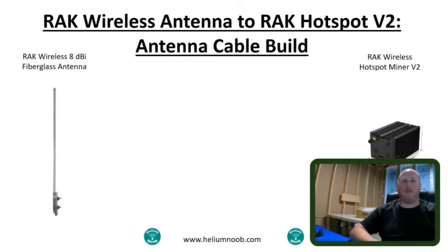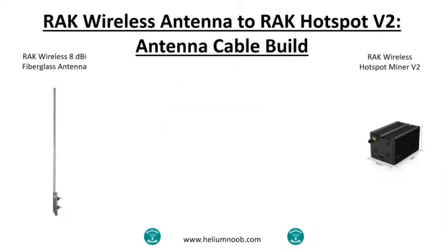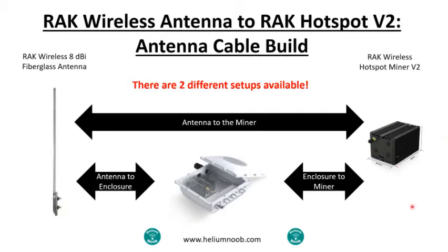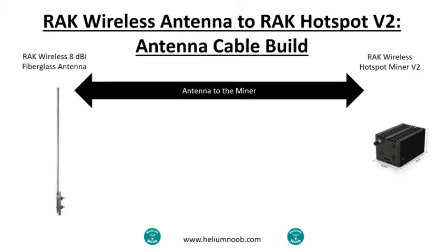Today I want to talk about the RAK Wireless antenna to RAK Hotspot V2 antenna cable build. There are two different ways you can do this setup. One is going from the antenna to the miner — typically an indoor install where you get the antenna outside, run a cable into your house, and connect it to the miner. The other way is from the antenna to an enclosure, and then from the enclosure to the miner. This second setup can go outside since it's weatherproof.